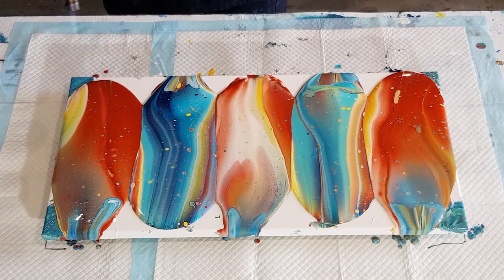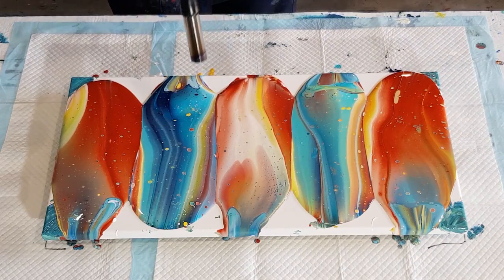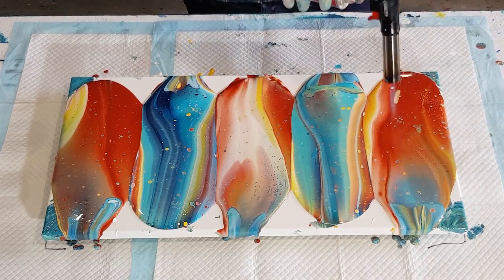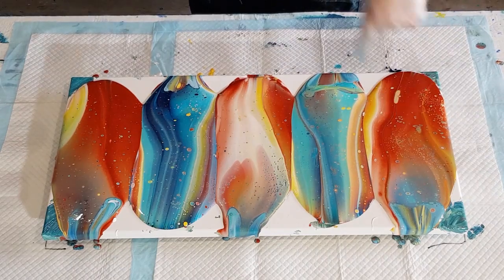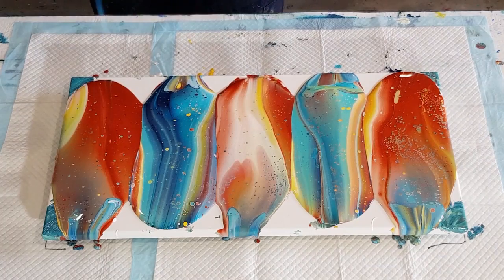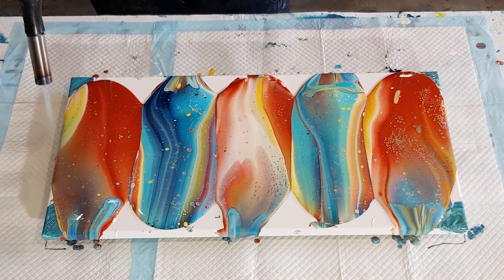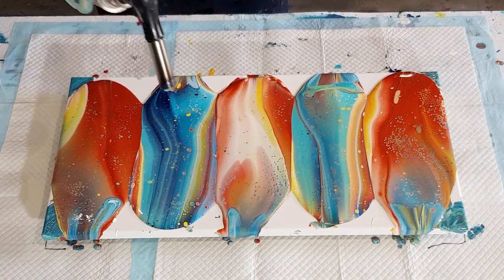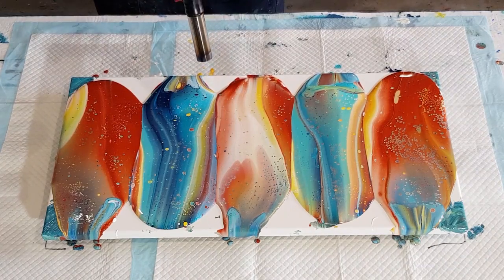Let's torch. As you know, torch up high, go slow, go around a few times — don't go too close or you'll get caterpillars. Long cells all joined up together if you get too close and too much heat. I do tend to get more of them with the Floetrol. When I'm using my glue and water mix, I hardly get caterpillars at all. But as I said, this has got a bit of Floetrol in it — Floetrol, glue, water. So a little bit different to what I usually use, and it shows in the torching.